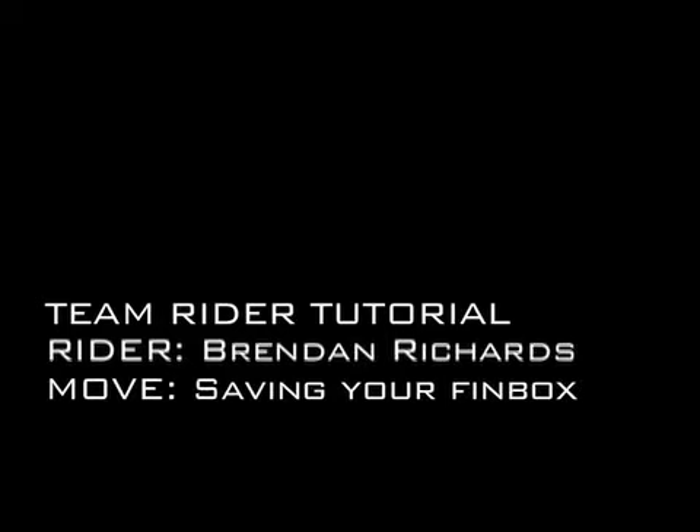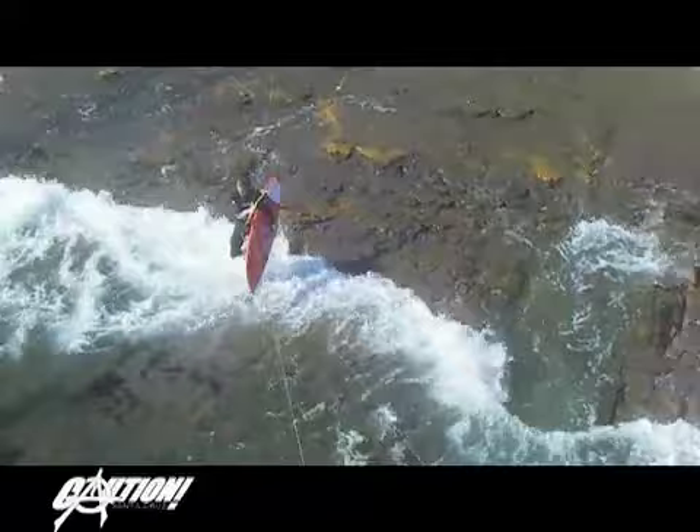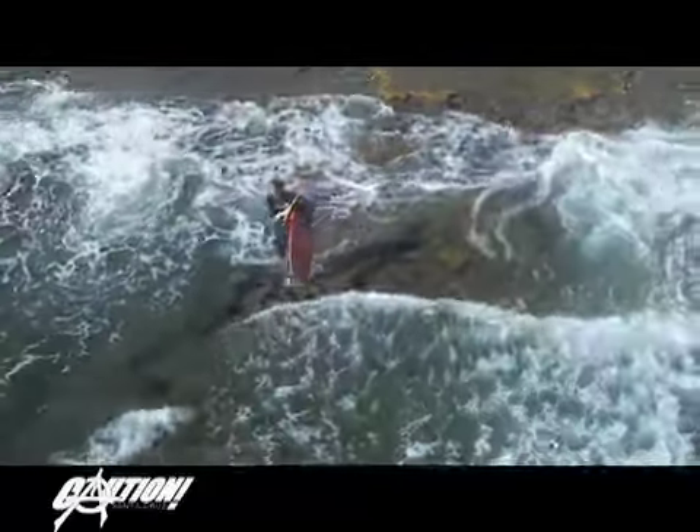Hi, my name is Brendan Richards. I'm a team rider for Caution, and I'm going to talk about a little trick for when I'm water starting over a shallow reef or sandbar. Although this move isn't very exciting, it will save you from giving a small fortune to your local surfboard repairman.